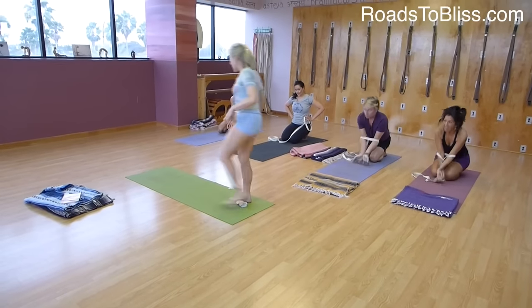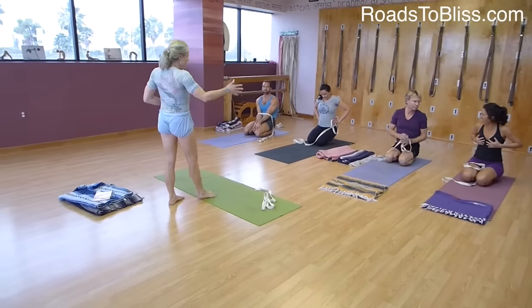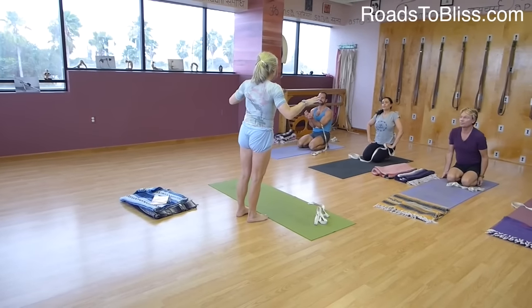That was a long time for some of you. Poses like this — like Chaturanga, the Navasanas — are what Gita calls touch-and-go poses. So when you're first learning them, it's touch and go. You don't have to hold them as long.